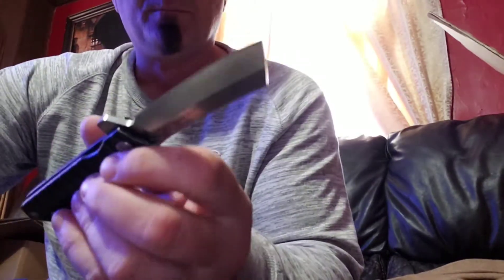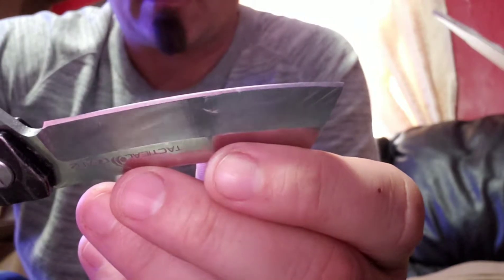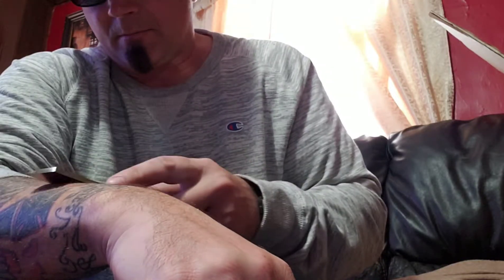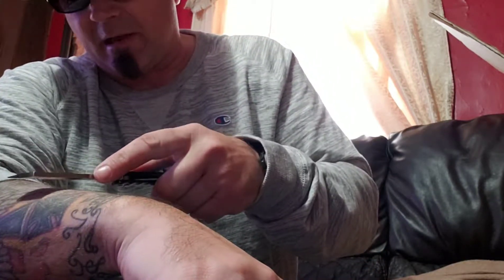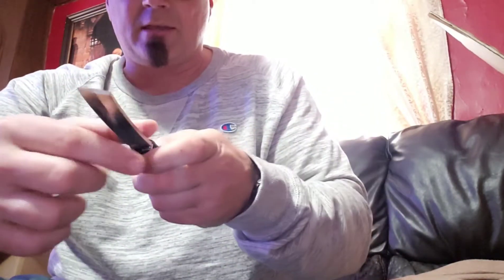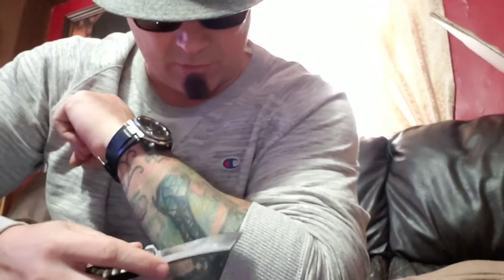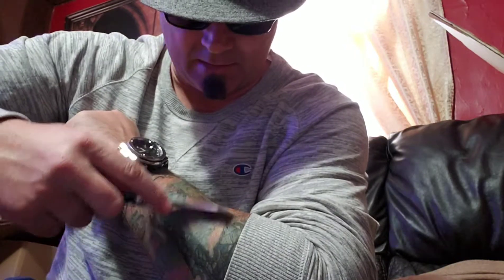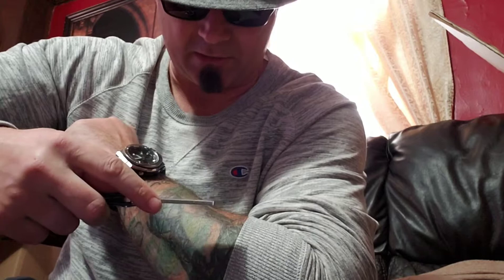The grip is still extremely comfortable. The blade obviously hasn't lost any girth — that thing is still one of the fattest lockbacks you'll see in this size range. With the D2 steel there are zero edge issues. I wasn't sure if it's still shave-sharp since I haven't had a reason to test that recently, but I'm seeing it take hair off my arm, so obviously the edge held up. I haven't resharpened, rehoned, or retouched this blade since I got it, and it's still moving hair — that's pretty good.